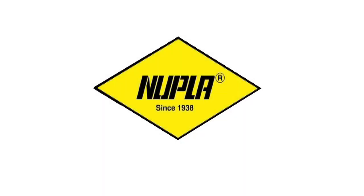Durability, vibration reduction, and a lifetime handle warranty make Nupla fiberglass hammers the best choice.